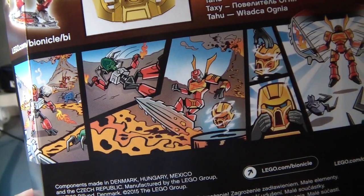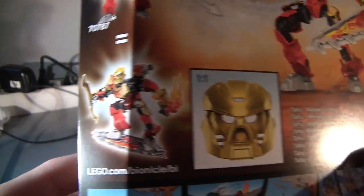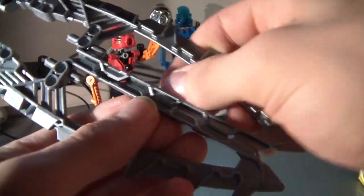Huzzah! These combiners are really crap though. Box art is nice though. Oh, they actually clipped together! I did not know that! That's really good!